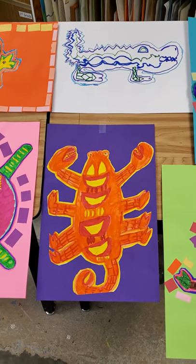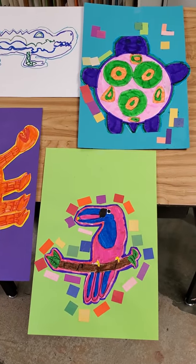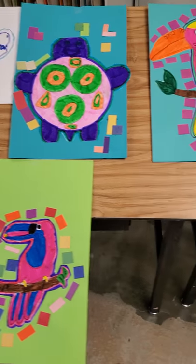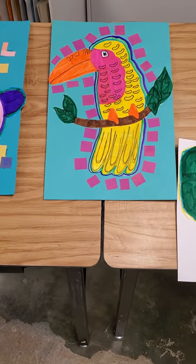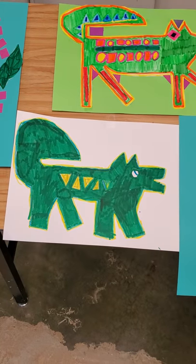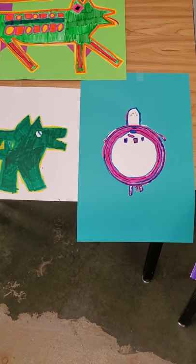I've tried to put these in alphabetical order, but I didn't label them. But I think you guys will recognize your own artwork. These are the molas that we worked on at the beginning of the year. And I've got the molas.